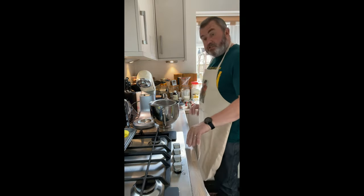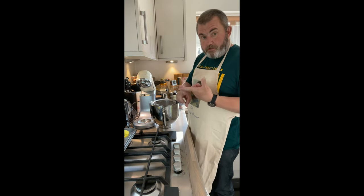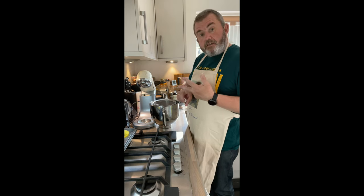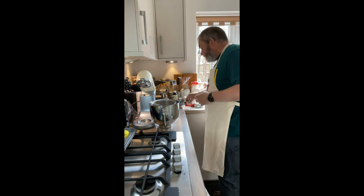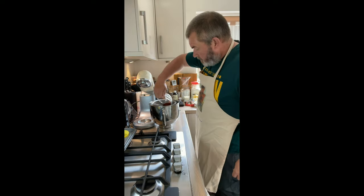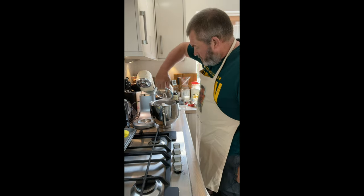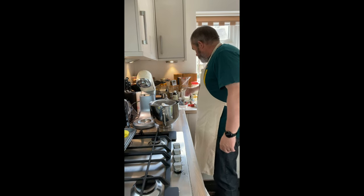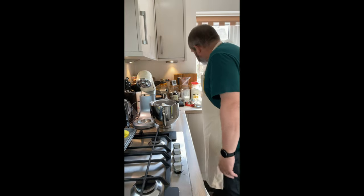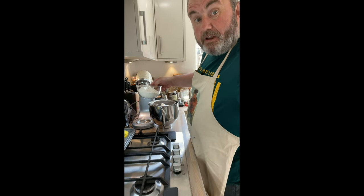What I've got is 235 grams of self-raising flour, 15 grams of cocoa powder, 250 grams of caster sugar, and three-quarters of a teaspoon of salt. We're going to put all of that through a sieve into the mixing bowl, because we're going to do it in the stand mixer. I'll get this all sieved in and then tell you a bit about red velvet cakes.